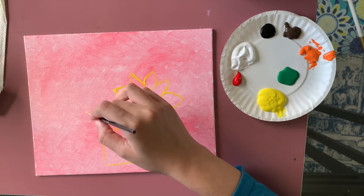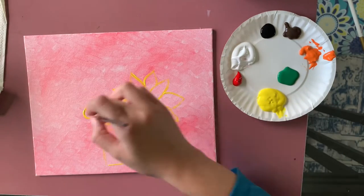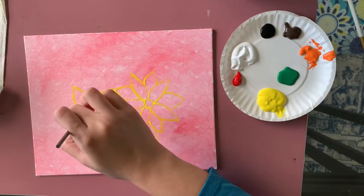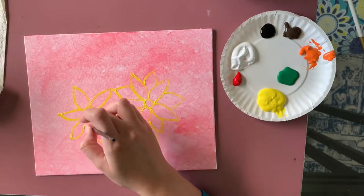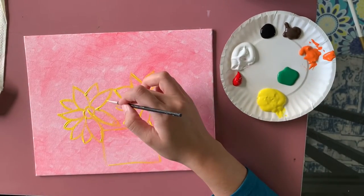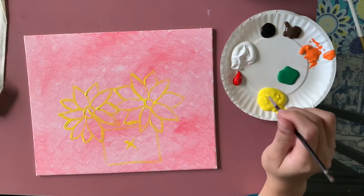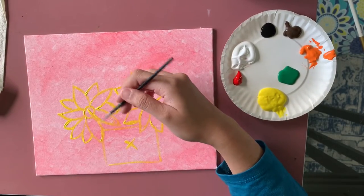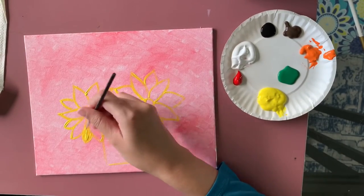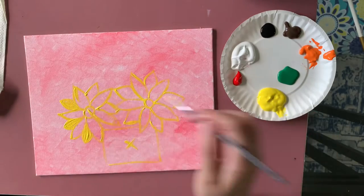I'm adding one more sunflower. You don't have to make all flowers the same size — different sizes and shapes look great. I also like to overlap the bottom of the jar so the top outline of the jar isn't fully visible. I really want my flowers to look like they're leaning down a little bit.